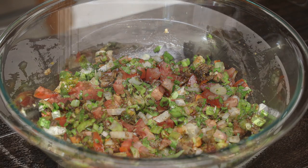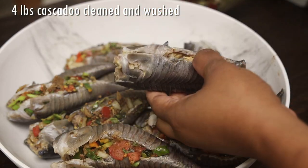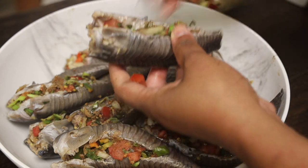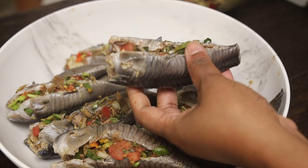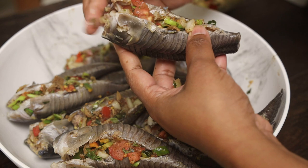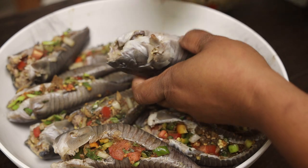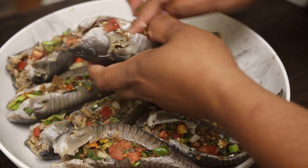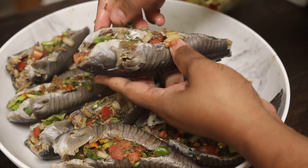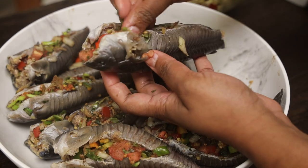Next we're going to stuff the fish. My husband went ahead and helped me stuff most of them. All you have to do is take your stuffing and push it into the cavity once your fish is cleaned. If you'd like to see how to clean the caskadoo, I'll link a video as an end card — my mother-in-law helped me clean it and we already have a video on that, so I'll share that with you.